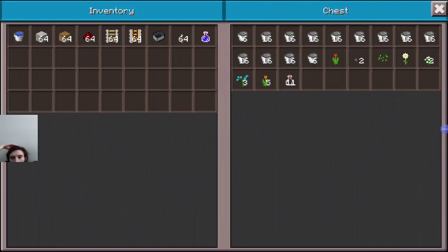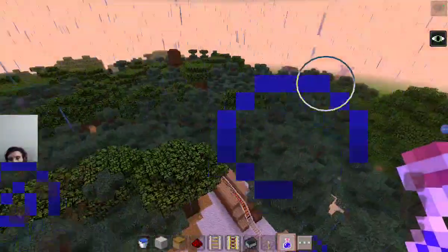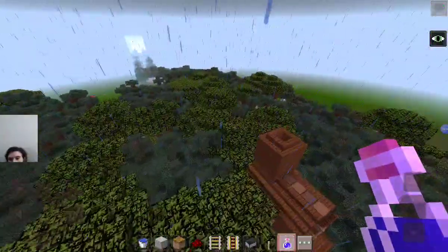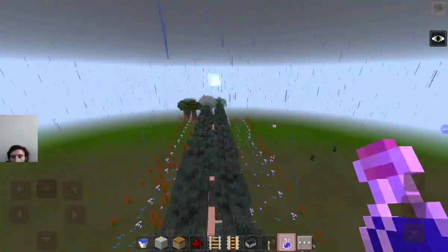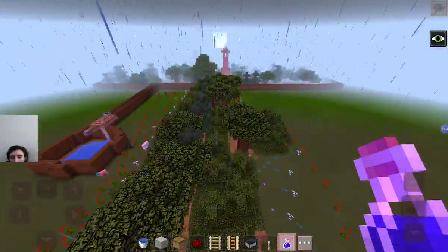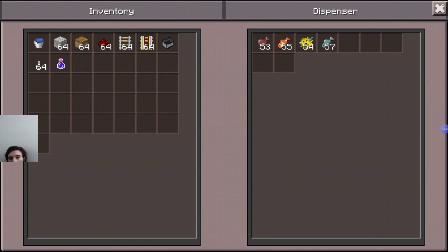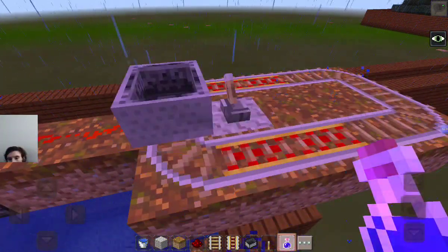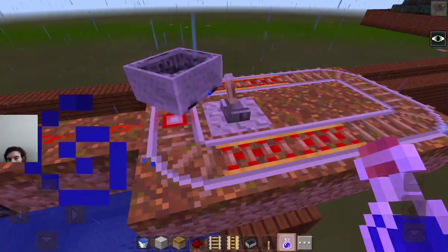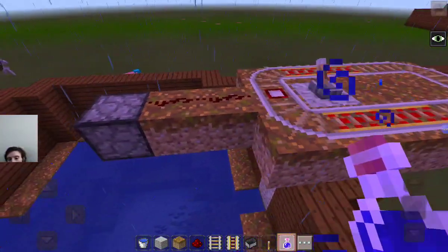There we go — all of the items are now being dropped off. Now we return to the location we were in earlier and see if that dispenser is done dispensing. Oh wow, it's still dispensing! Okay, that is taking forever.